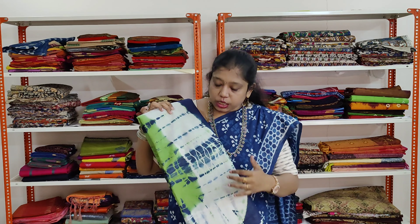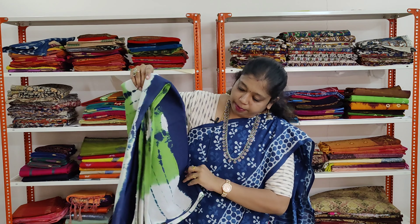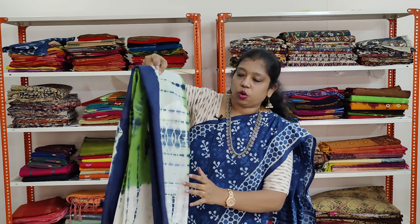Next is a very trendy shibori pattern saree. The saree colour is navy blue and it has got green and white shibori prints all over.